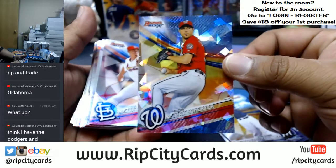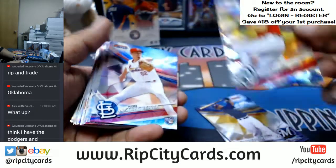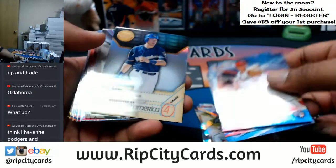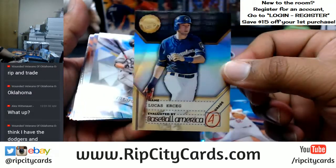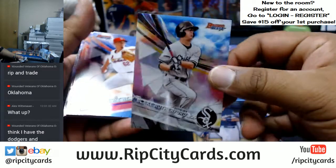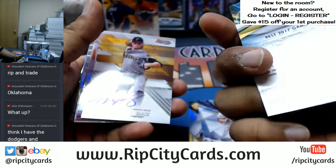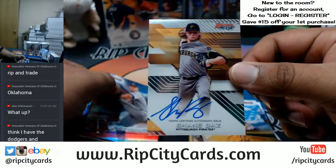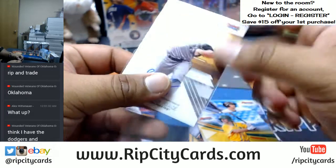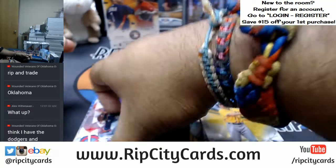Alright, here we go — good luck everybody, let's take a look at this stuff. A cracked ice for Max Scherzer of the Nationals, not numbered but that looks nice. Lucas Urcig refractor for the Brewers, not numbered though. We should be getting two autographs out of this box — there's one of them: Shane Baz for the Pirates, on-card auto, super sweet, not numbered unfortunately.